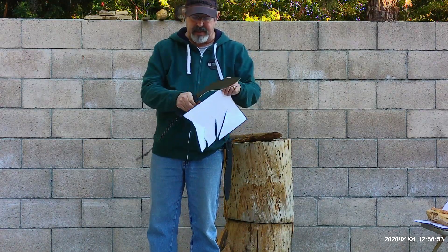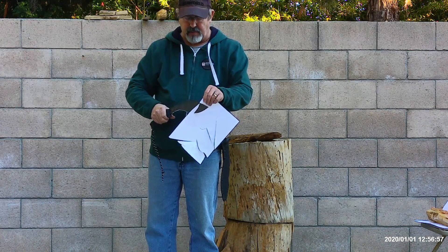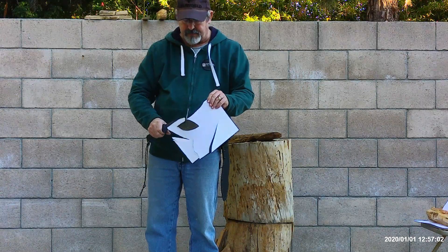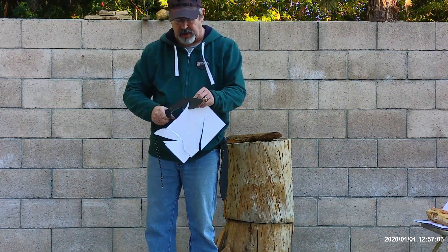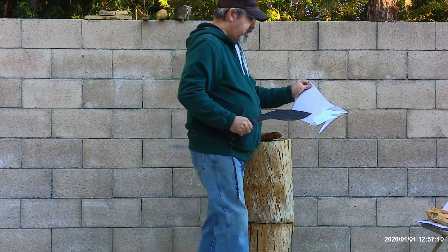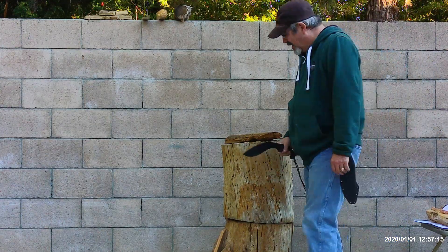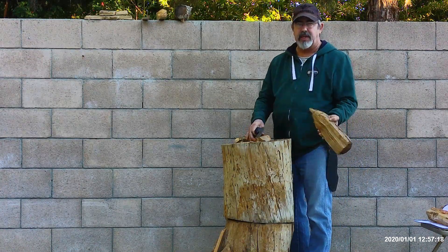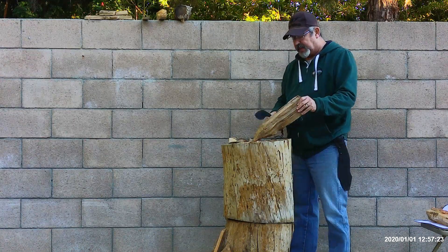So we know how sharp she is right out of the scabbard — she can definitely cut through paper very easily with very little effort. We're outdoors, so there's a little bit of moisture in the air. I have a piece of hardwood here that's been sitting out for a while. I'm going to go ahead and chop into this for a bit and see how we do.